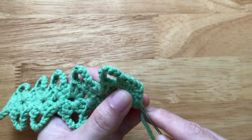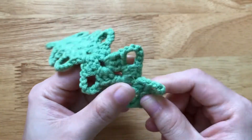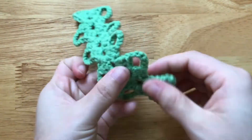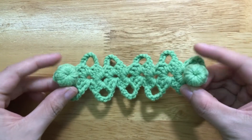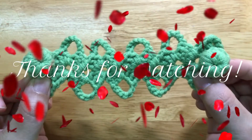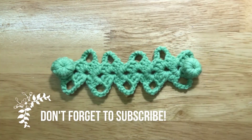Weave in the ends. The final step is sewing the buttons to the ear saver. I have finished making the ear saver. Thanks for watching — see you soon in the next video and don't forget to subscribe. Bye!